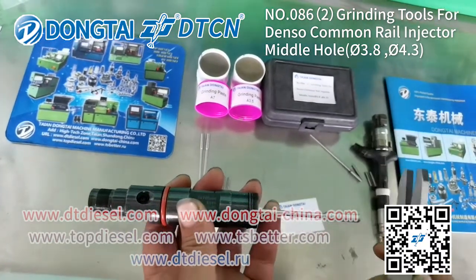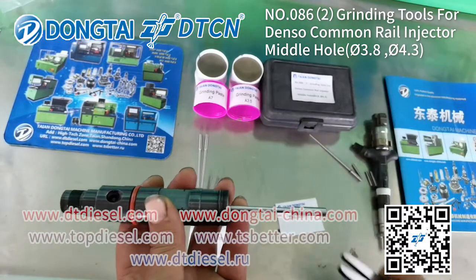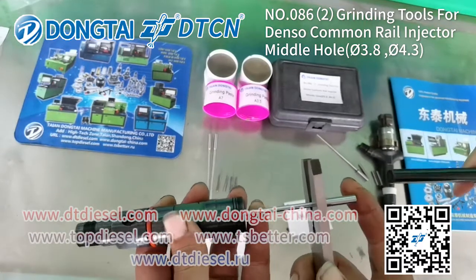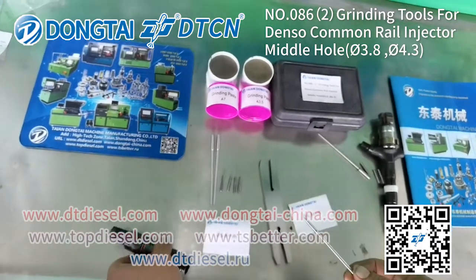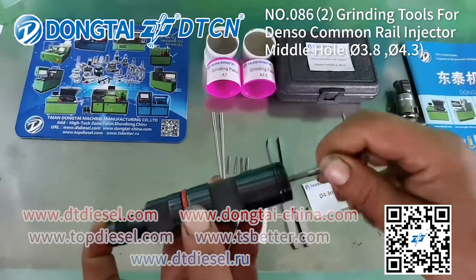You can use this special tool to adjust the steak. And you can use this tool to take out the stick. Install the valve rod into the Common Rail Injector.